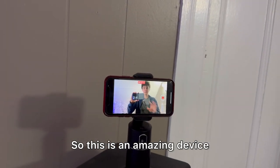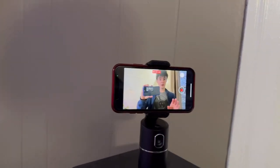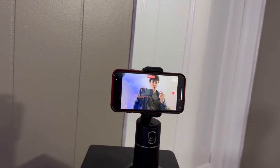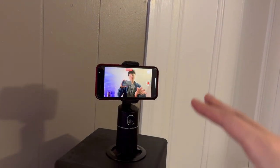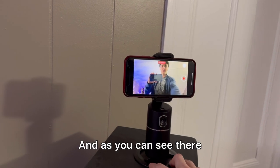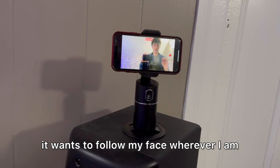So this is an amazing device. It follows your face wherever you go, and it can go full 360 degrees if you wanted to. It also has a six to eight hour battery life. And as you can see, even as I move it around, it wants to follow my face wherever I am.